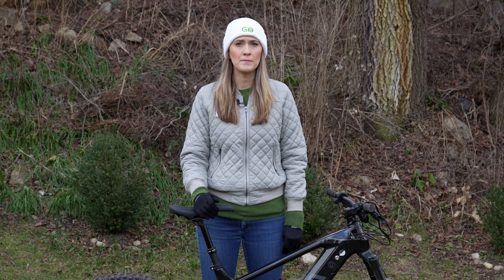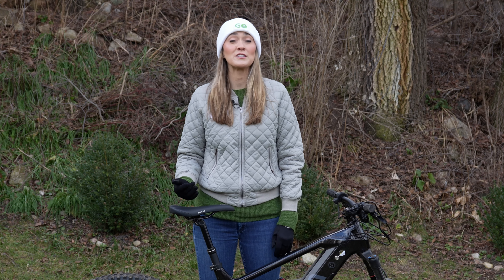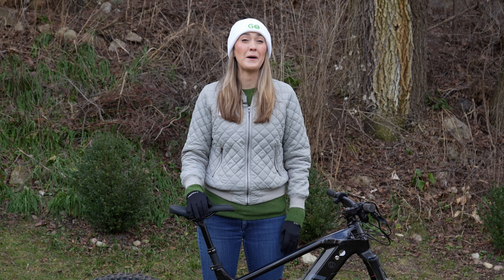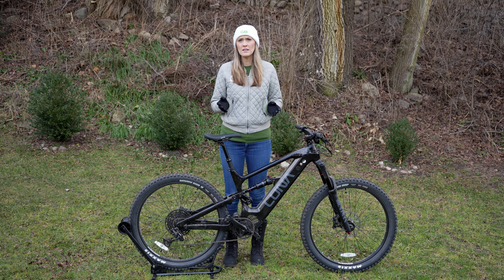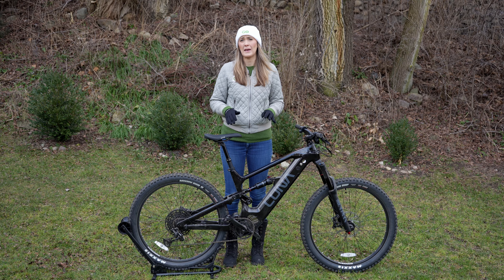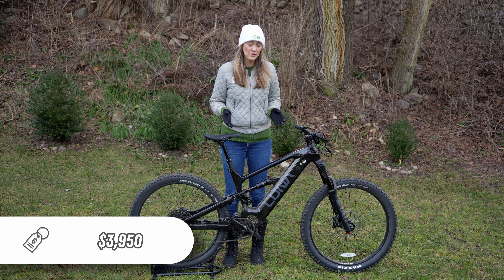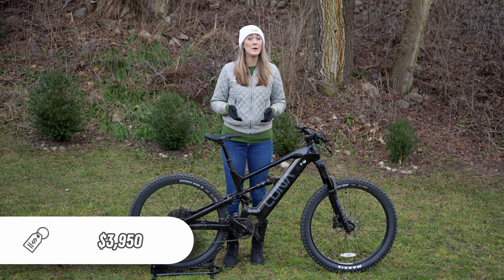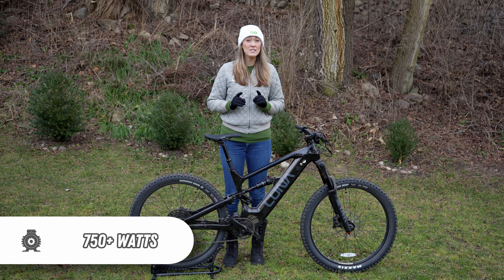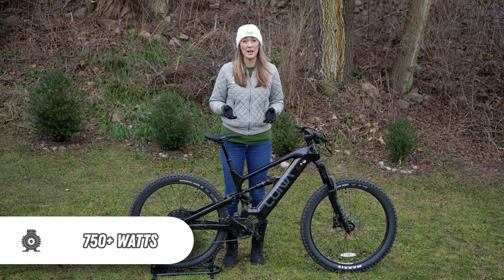If you go to a local bike shop and are looking at an e-mountain bike with similar components as this, you're probably going to find brands like Trek or Specialized in the price range of about $8,000 to $10,000. Luna Cycles does it a little differently because they sell direct-to-consumer, so they cut out the middleman and can price this bike at about $4,000 with all those similar components. But this has at least three times more power than any of the electric mountain bikes I've seen in any bike shop.